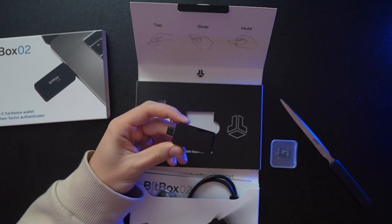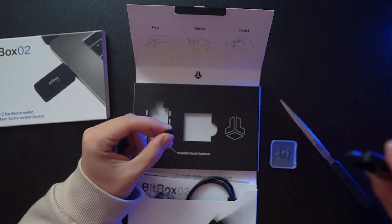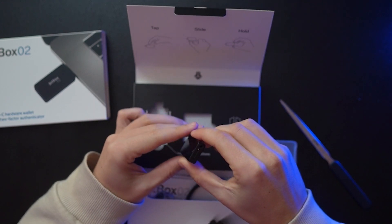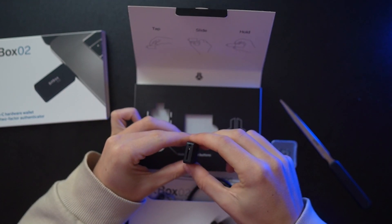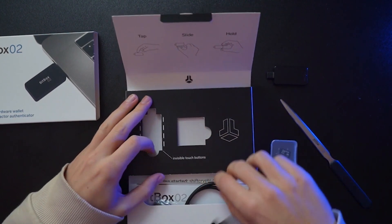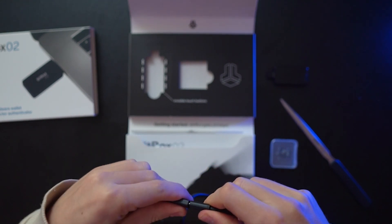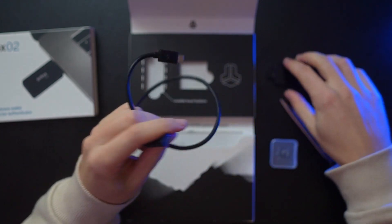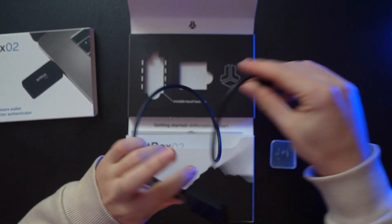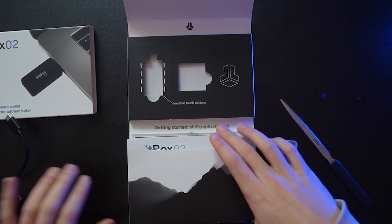Here we have our BitBox — a nice little device. Let's remove the safety film from the display. On the left side we have the connector that goes directly into the computer — no cable needed. On the right side you insert the SD card. In the middle section below we find a cable to connect to our device, which is handy if you want more room between the BitBox and your computer.